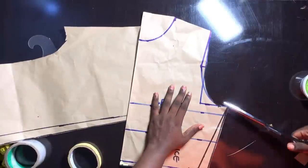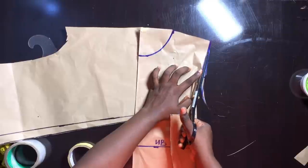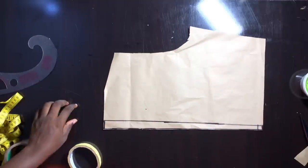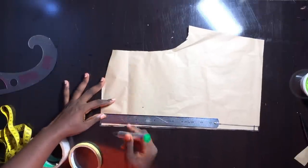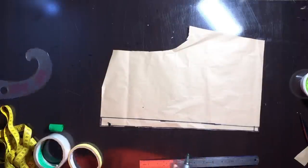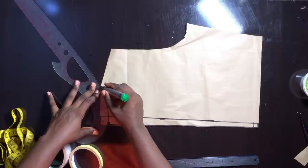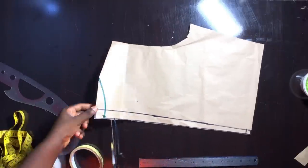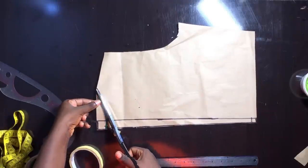After cutting out the back pattern, the next step is to trim out our front armhole. So now we have our back armhole and the front armhole. The next step is to work on the back bodice — you know the back has this opening, so that is what we are going to work on. The first thing I'm going to do is to come down by 1 inch for my back neck depth. After coming down by 1 inch I'm going to use my curved ruler to connect from the shoulder area to that 1 inch neck depth point, then trim it out. Now we are going to form the opening at the back of this dress.